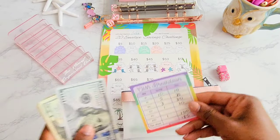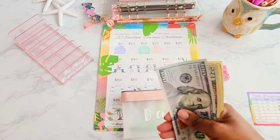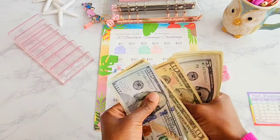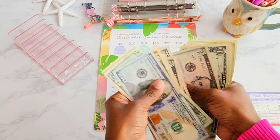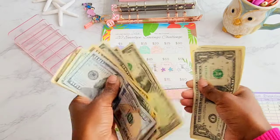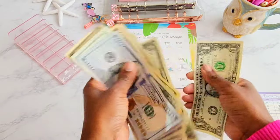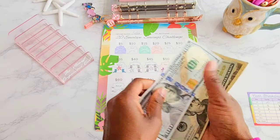So we have the cash breakdown sheet here. Let's go ahead and count it up to make sure that we have the correct amount. We counted from $100 up through singles and we have $185. $185 is what we should have and $185 is what we have.